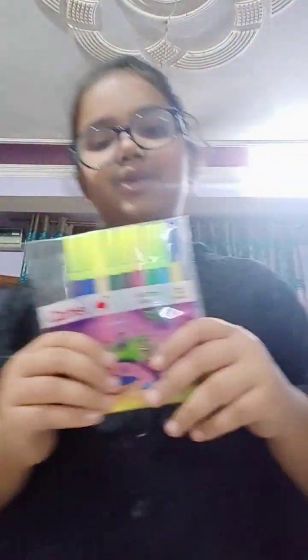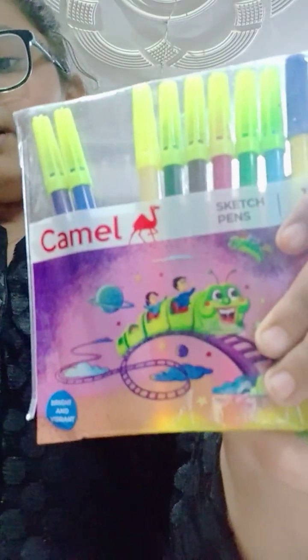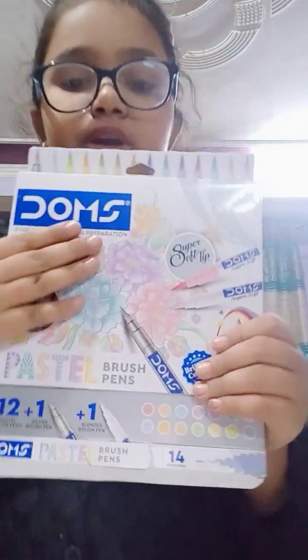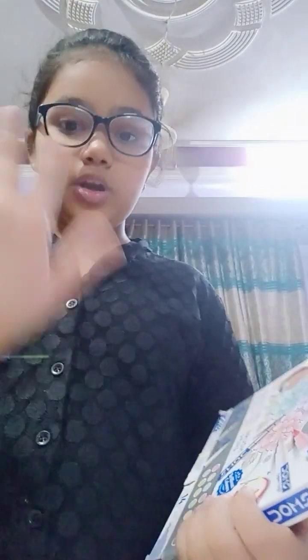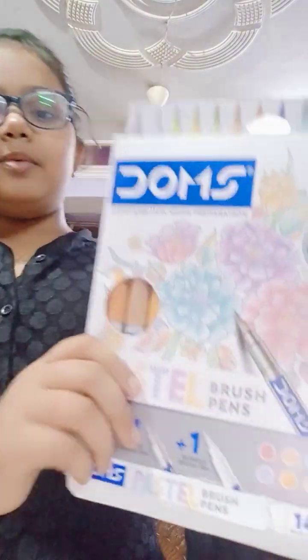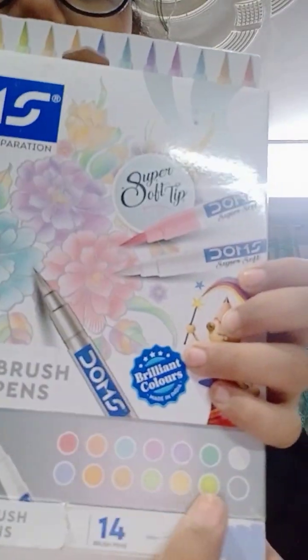We have our Camel sketches of 12 shades. I bought light shades because they look good. So these are light shades and dark shades — it's your choice. It is 200 rupees.